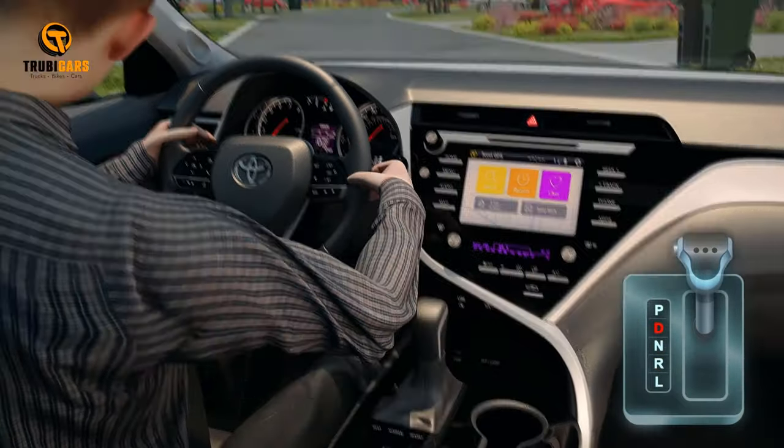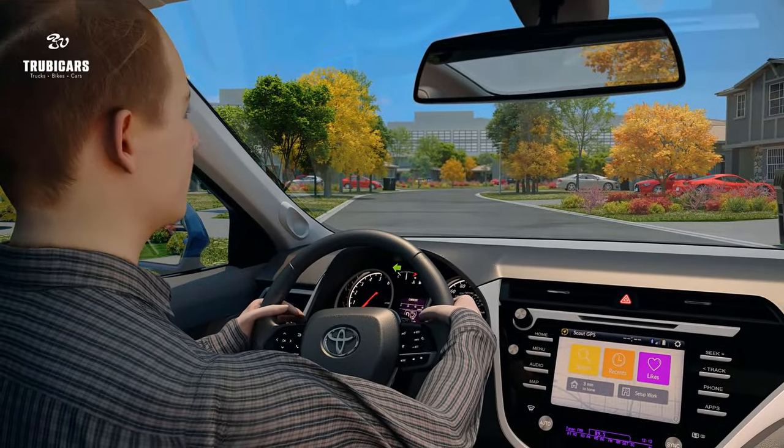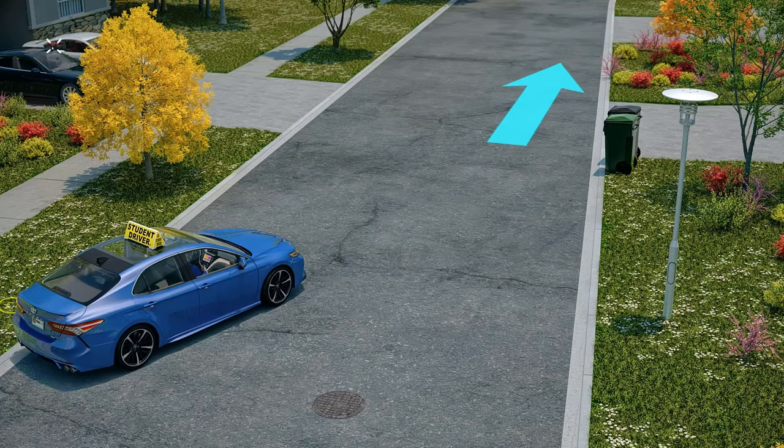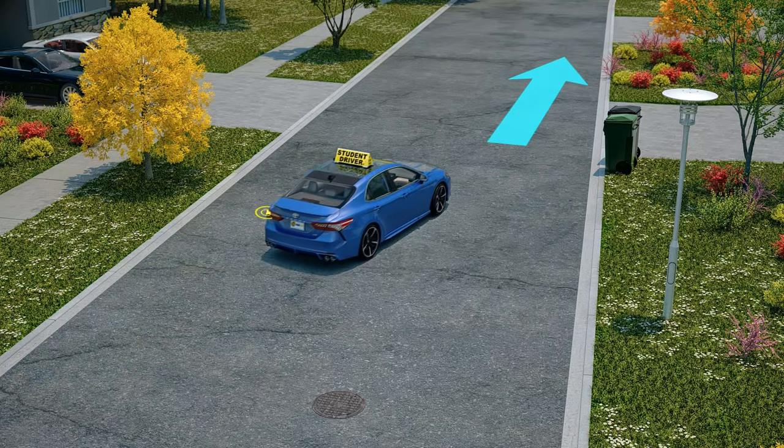Put the car in drive, signal left, look in both directions, check your mirrors and blind spot. When the way is clear, turn left and proceed in the new direction.